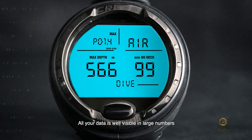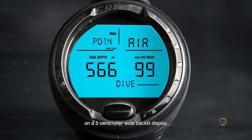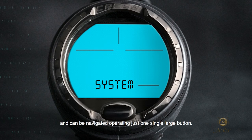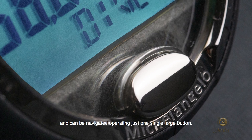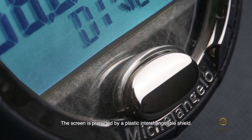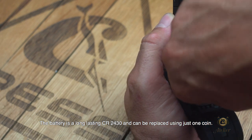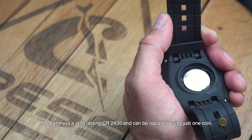All your data is well visible in large numbers on a 5 cm wide backlit display. All the menus are easy to understand and can be navigated operating just one single large button. The screen is protected by a plastic interchangeable shield. The battery is a long-lasting CR2430 and can be replaced using just one coin.